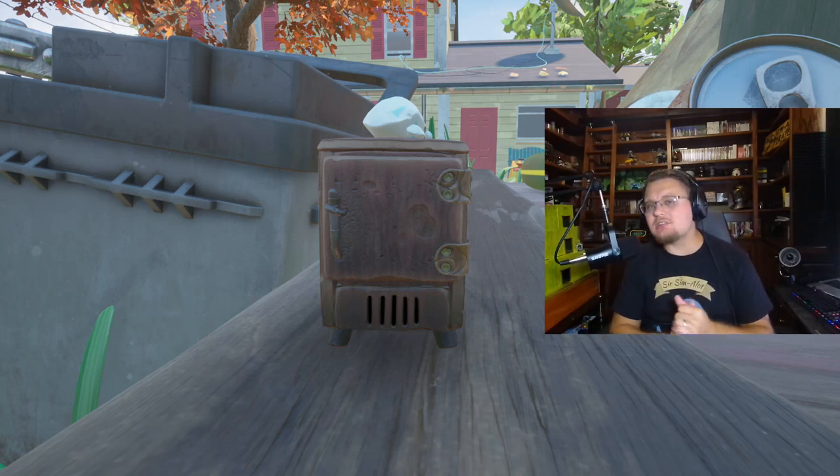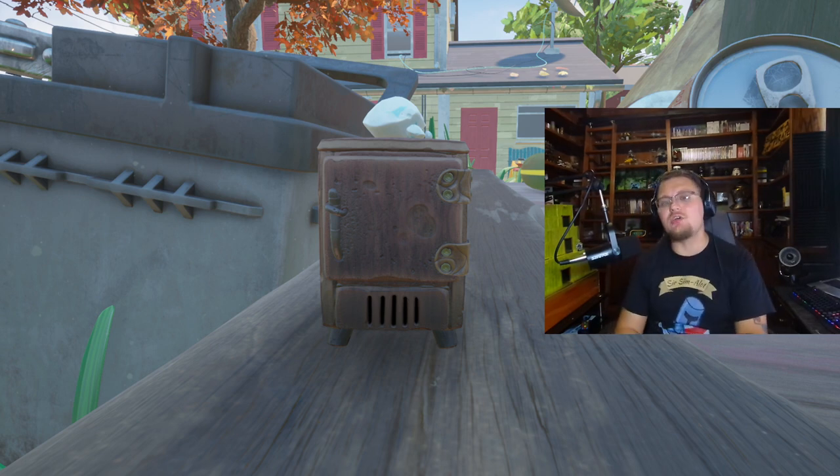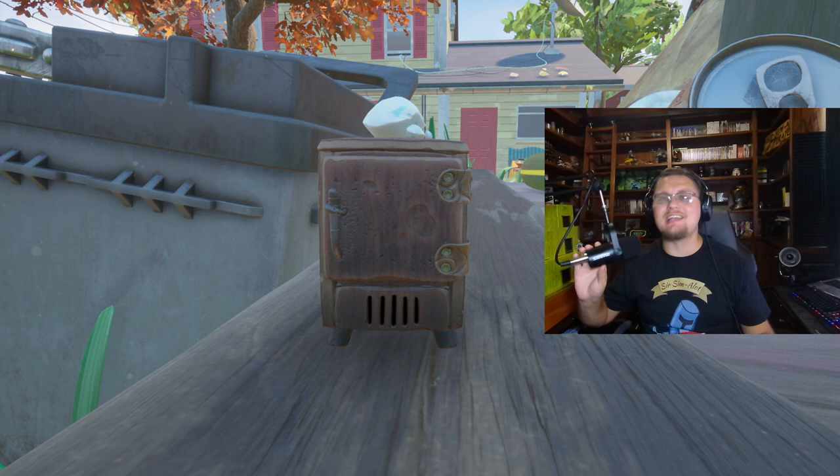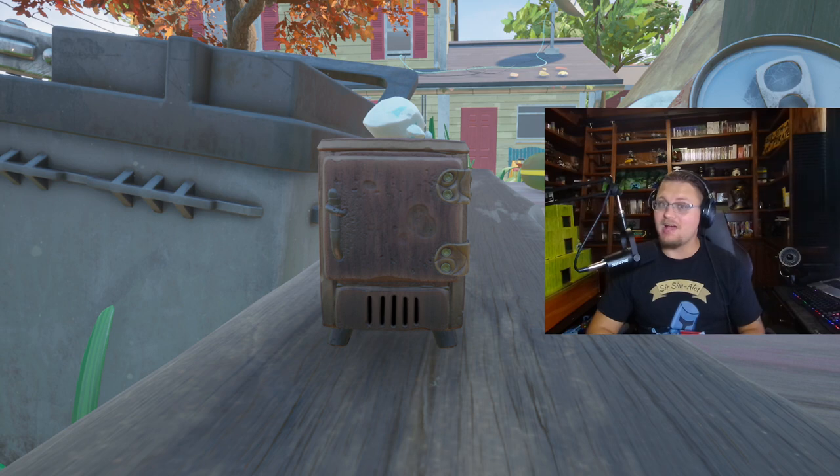Salutations and good morrow everyone, welcome back to another grounded update video. Today we are talking about the fridge — a new cold storage added to the game of Grounded that looks absolutely fantastic, helps keep your food stored longer. I'm going to be showing you guys today how to unlock the recipe in order to build this.